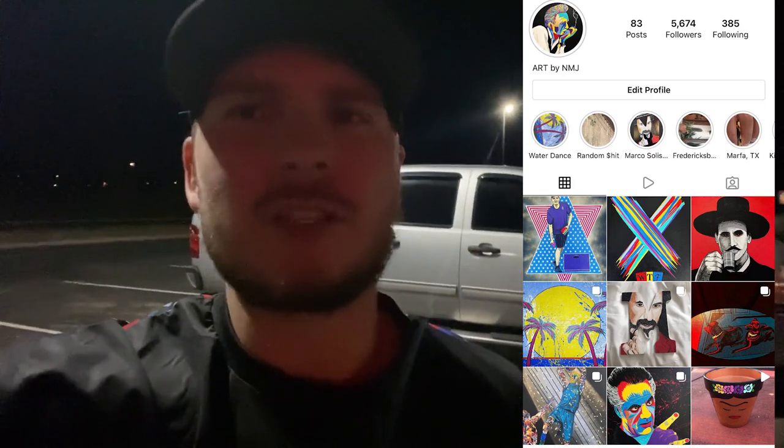Quick shoutout to CJ Marquez — he sent me this jersey. It's Johnny Cash smoking a cigarette turned into cool cartoon art. He does more art posted on Instagram; I'll throw his handle up on screen. Really great guy, thanks for sending it. If any of you guys ever want to send me anything, my PO box is down in the description below. I love wearing the stuff you send and repping it. Shoutout to you CJ — hope you enjoy seeing it in the vlog.